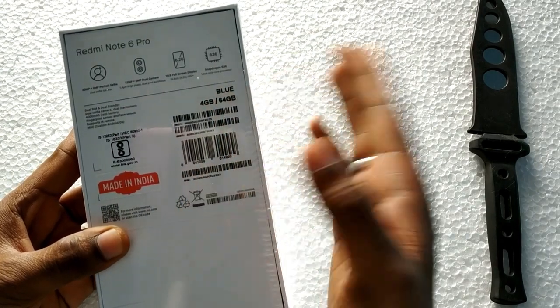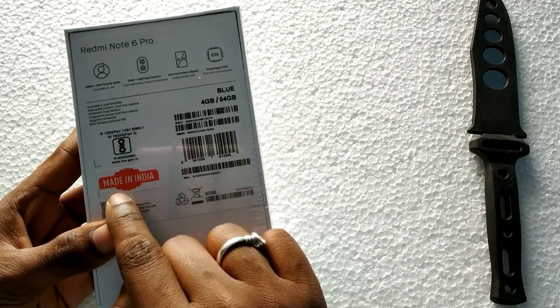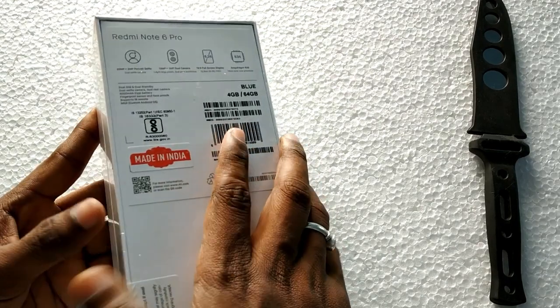This is the blue color variant — 4GB RAM and 64GB internal storage. This is Made in India, and assembled in India.